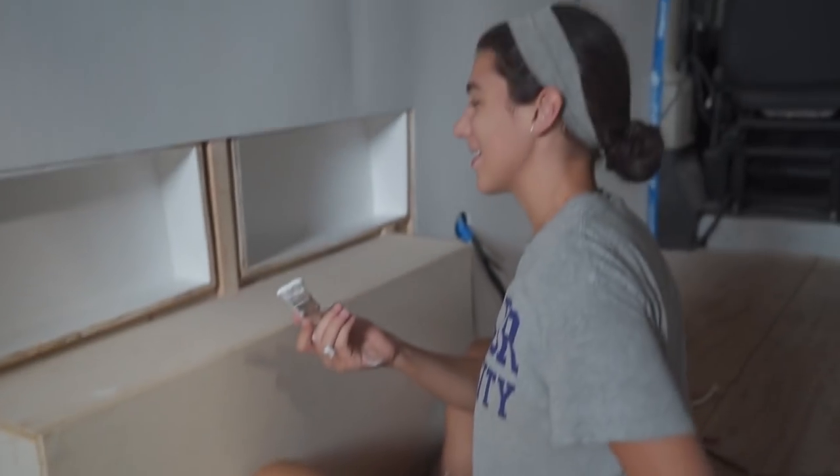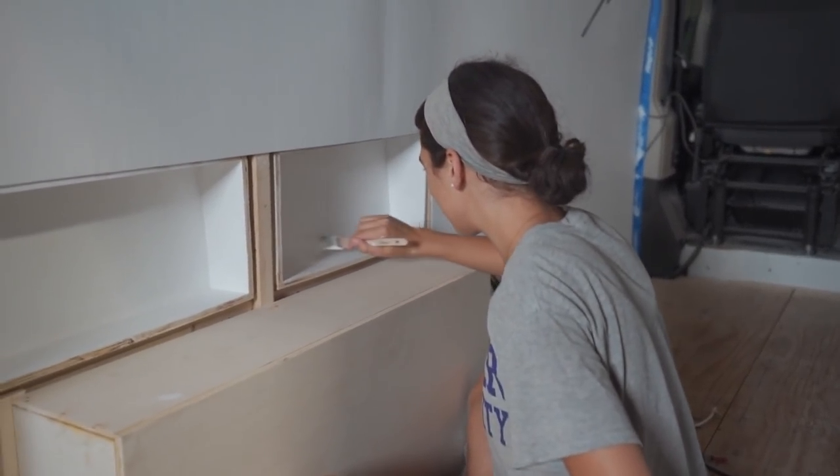Sand and paint, sand and paint — you know the drill. There she is, the paint lady herself. I've been working over here.